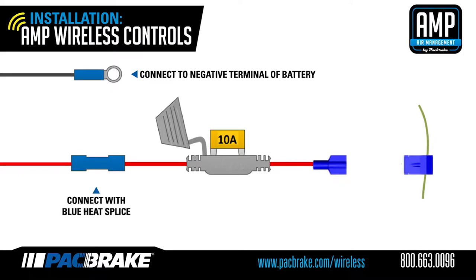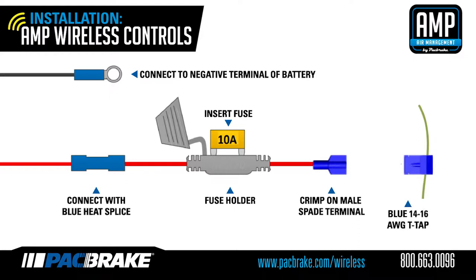Use the blue heat-shrinkable splice to connect the fuse holder to the red wire. Then crimp the male spade terminal to the other end of the fuse holder. You can then insert the supplied 10A fuse into the fuse holder. Use the blue 16 to 14 gauge T-tap and crimp it onto a 12-volt switched ignition source. Then connect the male spade terminal to the T-tap. The T-tap can be crimped onto a constant 12-volt source, giving you the ability to control your air springs without even having to turn on your truck.